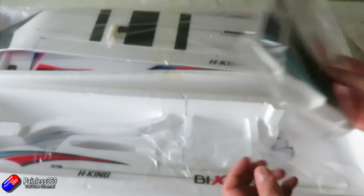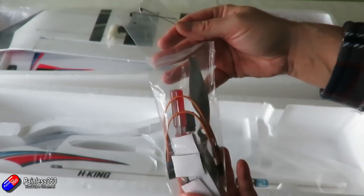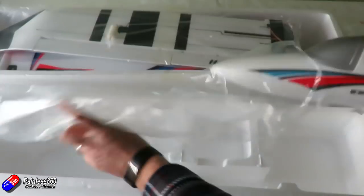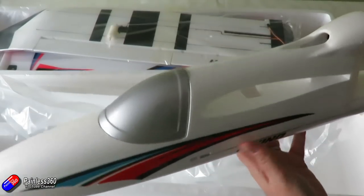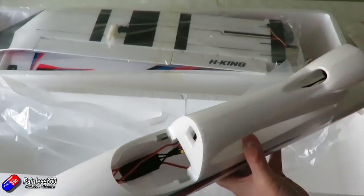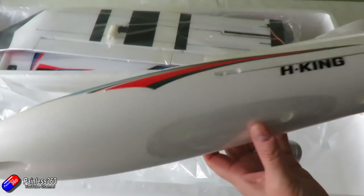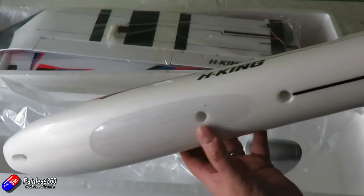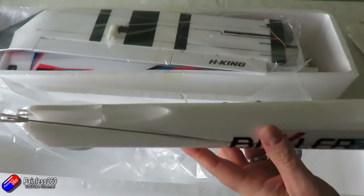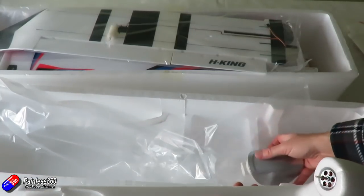Then you have your bag of bits which includes your prop, adapters, a couple of leads and screwdrivers as well. And then we've got the main event — the body. From what I can see here it's exactly the same as the original Bixler. The canopy is a little bit different: rather than being clear this time it's silver. Not a bigger fan of that to be honest, but when it's up in the air you're not really going to see it. The inside of the Bixler 2 continues to be a little bit cramped, so you have to kind of post your battery in through the slot at the front. It has the protection underneath for belly landing. At the back you've got two control rods — one for the elevator and one for the rudder — which go into the servos up inside the body.